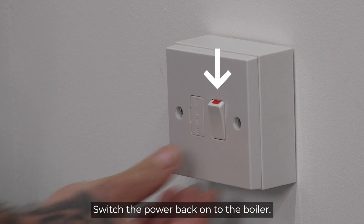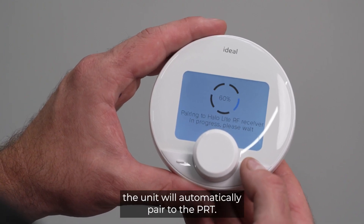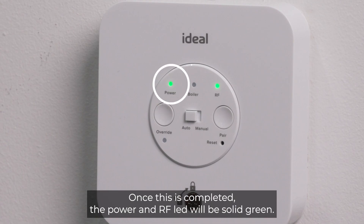Switch the power back onto the boiler. After power has been established, the unit will automatically pair to the PRT. Once this is completed, the power and RF LED will be solid green.